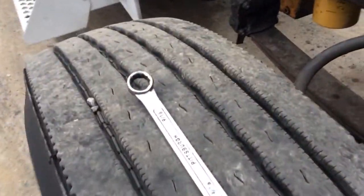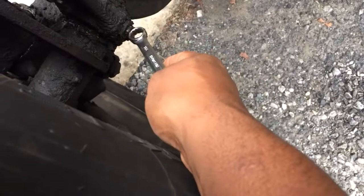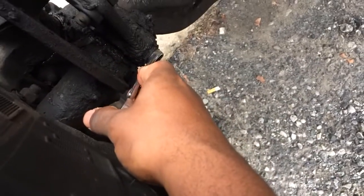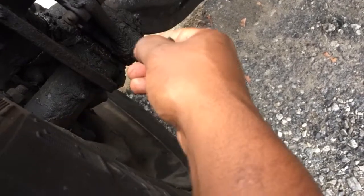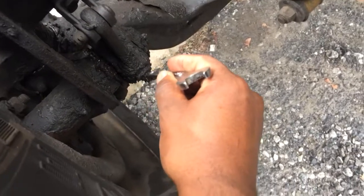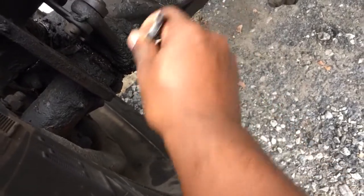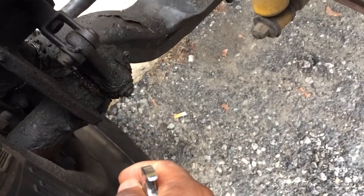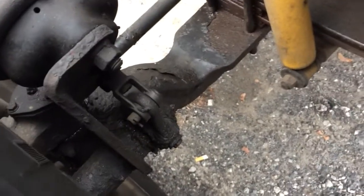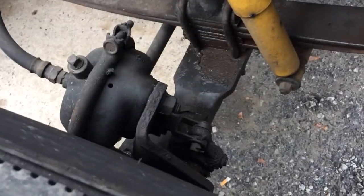Grab a 9/16th wrench and I'll show you how to do the front. See this little nub right here that sticks out — the wrench fits on there like that. These are already tight. What you do is you turn this until it tightens up a little bit, and then you back it off about a quarter turn. That's how you do the front.